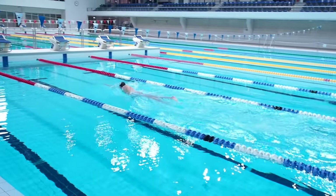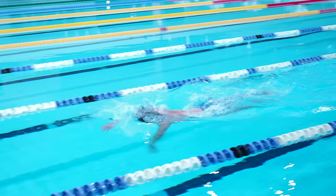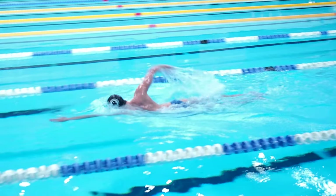Luckily it's not hard to learn, and you can learn to breathe correctly by practicing the swimming drills that I'm going to show you.